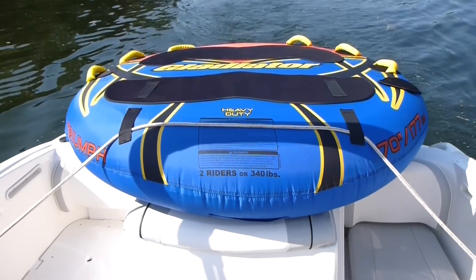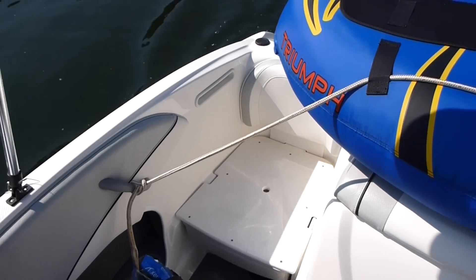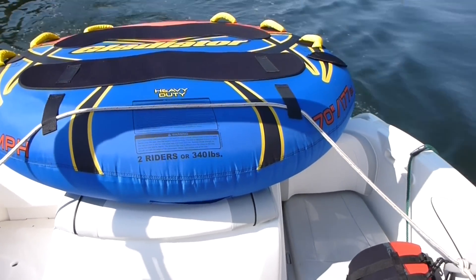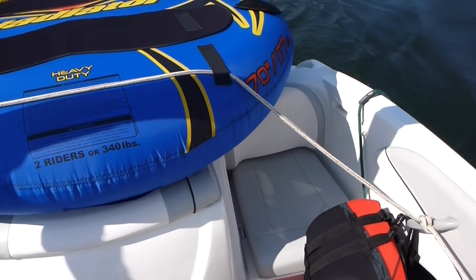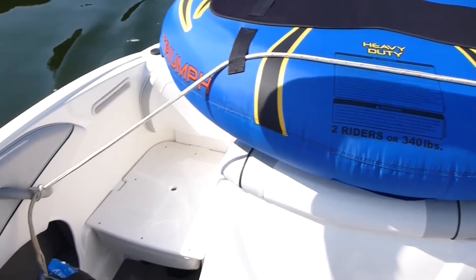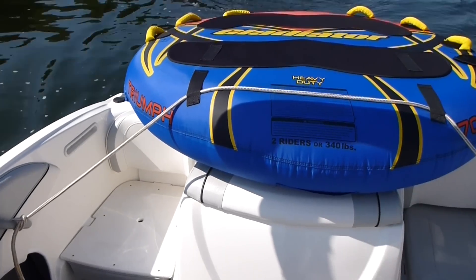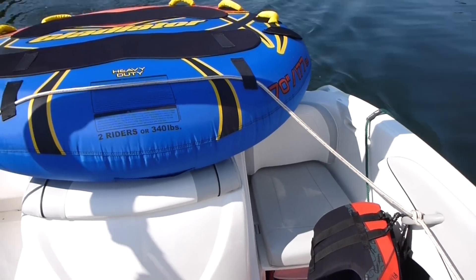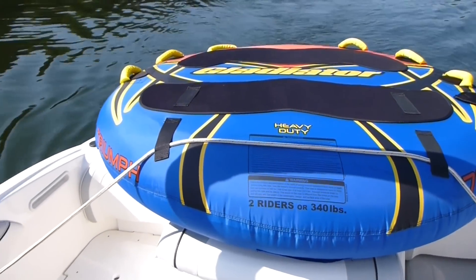Hey everyone, Iris Guy here. We're in the back of a Bayliner 185 boat and I wanted to show everyone how to rig a tube — not for towing as in riding it, but for transport. If you've been tubing and you need to put some people in the boat or just have some room and visibility, this is how I recommend tying a tube off. There are some kits on the internet you can get, but you'll have to spend some money.